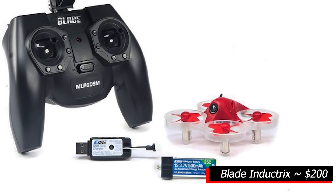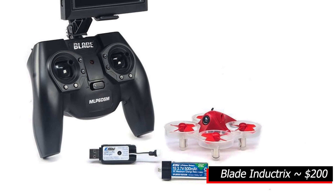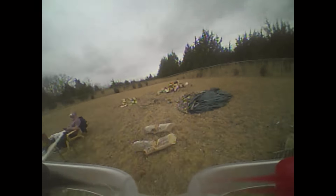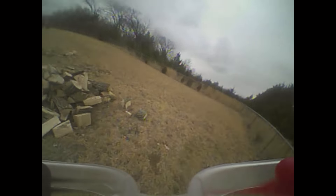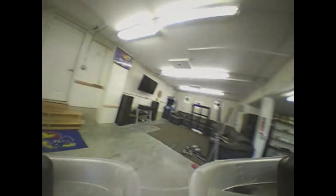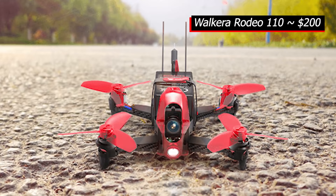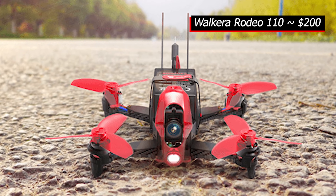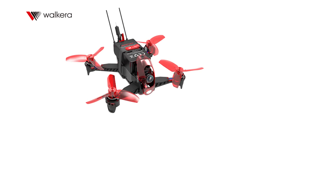For beginners, there are quite a few good RTF Kits on the market and more coming every day. One of our favorites is the Blade Inductrix in the $200 range. This kit includes the drone with built-in camera, receiver, battery, battery charger and monitor with DVR. Small, fast and maneuverable, it is fun to fly with multiple flight modes. These modes provide some leveling and stability features, making the Inductrix the perfect learning platform for a beginner.